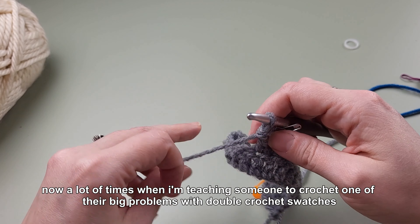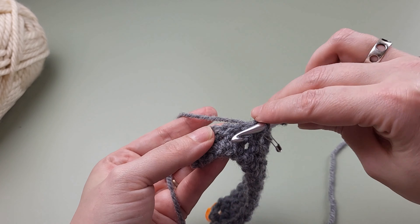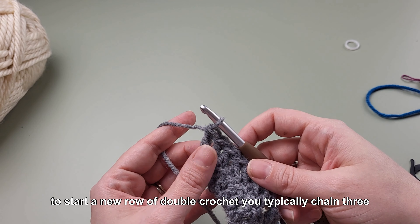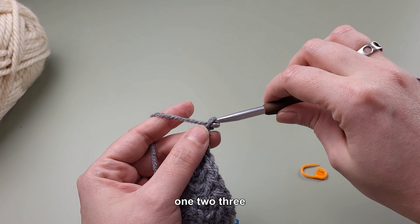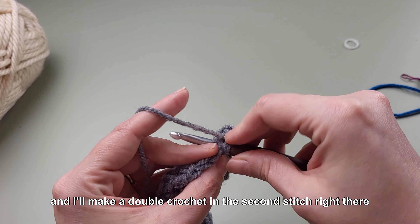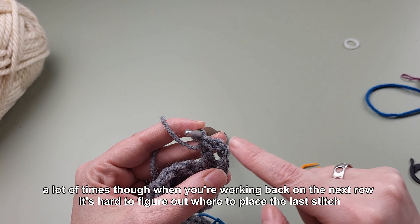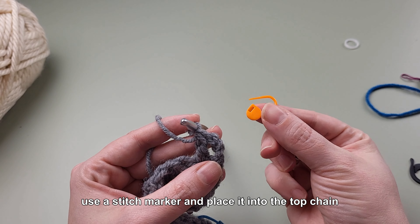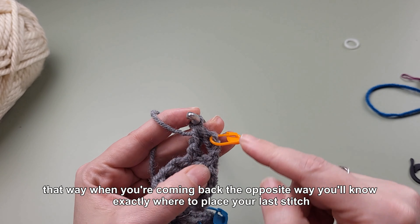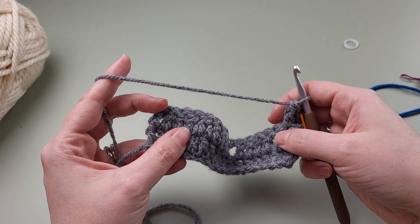A lot of times when I'm teaching someone to crochet, one of their big problems with double crochet swatches is figuring out where to work their last stitch. Let me show you a trick for that using stitch markers. To start a new row of double crochet you typically chain three — one, two, three — and then start working in the next stitch, making a double crochet in the second stitch. When you're working back on the next row it's hard to figure out where to place the last stitch. Use a stitch marker and place it into the top chain of the chain three you made. That way, when you're coming back the opposite way, you'll know exactly where to place your last stitch.